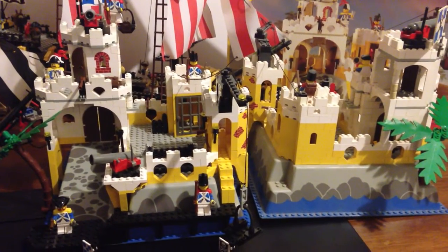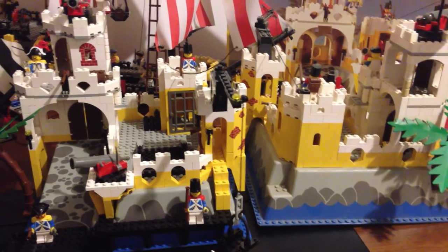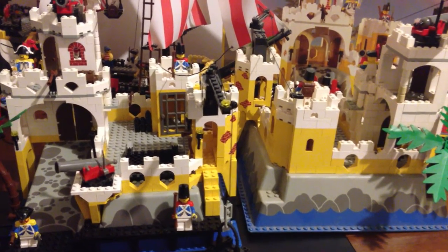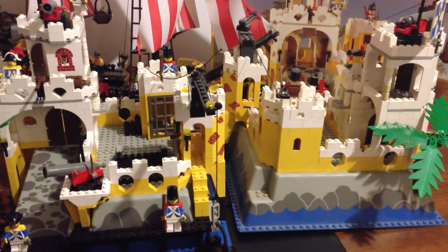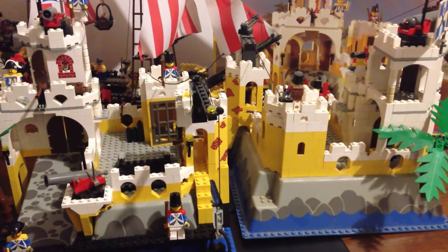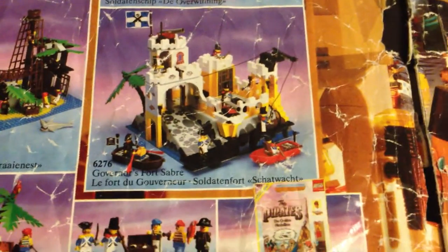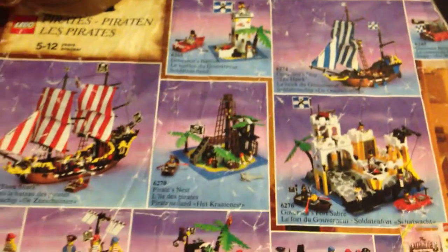Hello and welcome to another Figuring Out Japan video. I'm very excited to be doing this review of the Eldorado Fortress. Without giving a whole history lesson, the term Eldorado is used by the Spanish to refer to several different things — generally a mythical city or empire in South America. I'll put a link to a documentary in the description. This set also went by another name shown in the catalogue: the Governor's Fort Sabre. The Governor's Bastion was actually known as Sabre Island, so back then Lego did use alternate names for different sets.